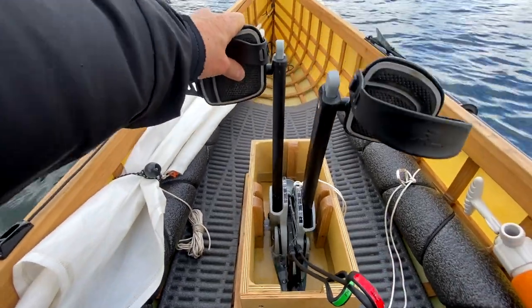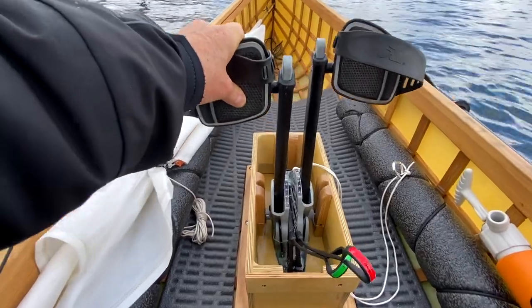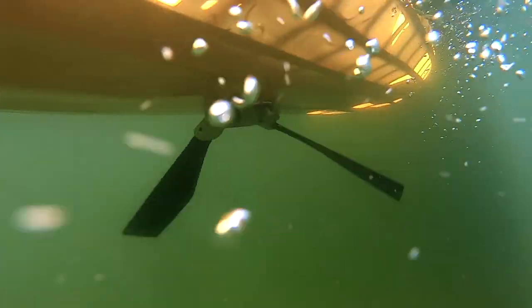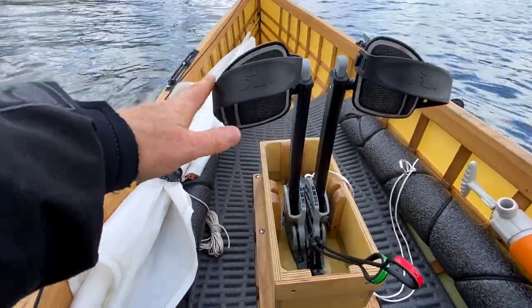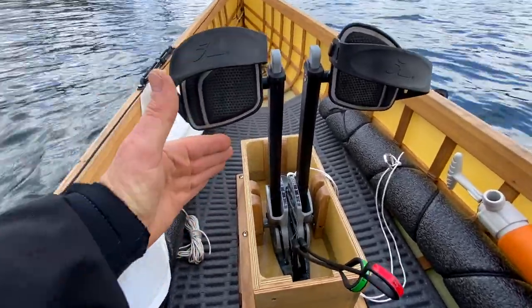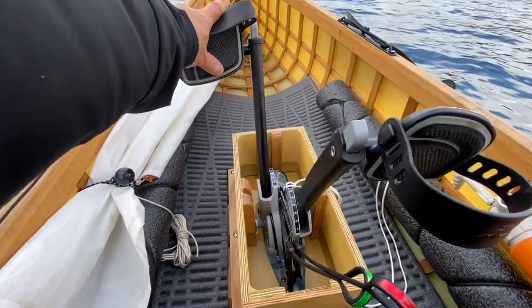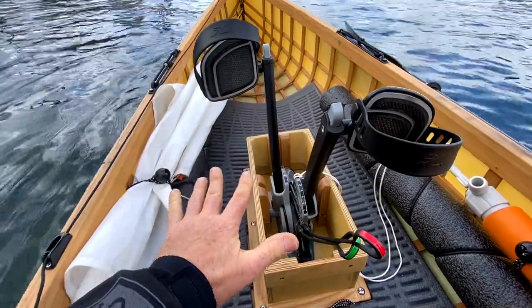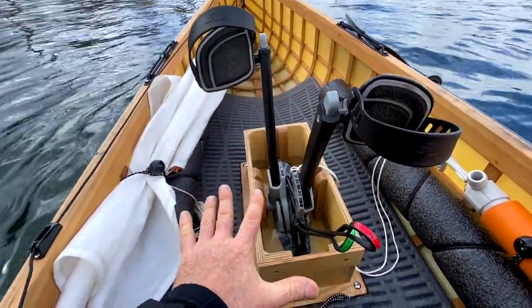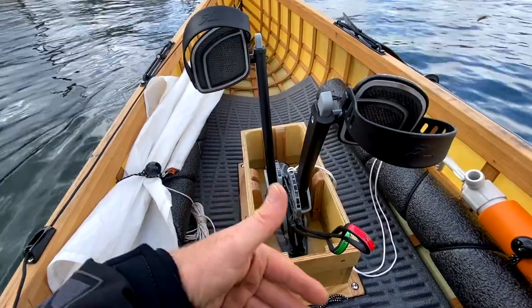The way this works is you push these pedals back and forth with your feet, and then underneath there's a pair of flippers that flip back and forth like a fish's tail. What makes this system so cool is that it is much lighter weight than any other prop driven system, and also those fins can kick up — which means that if you hit an underwater obstacle you're not going to damage the drive or the boat. And if you get into really shallow water you can push the pedals slightly back and forth to create a little flutter kick, drawing only a few inches of water, and you can keep moving forward.